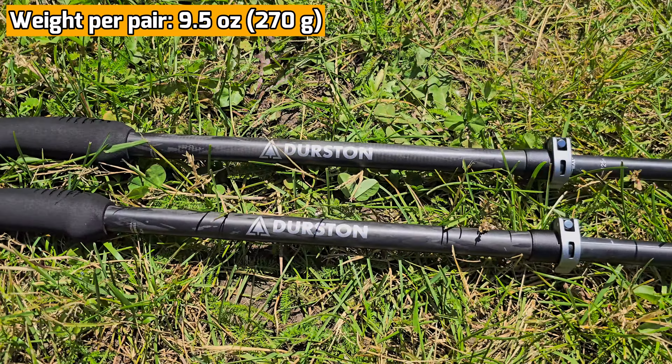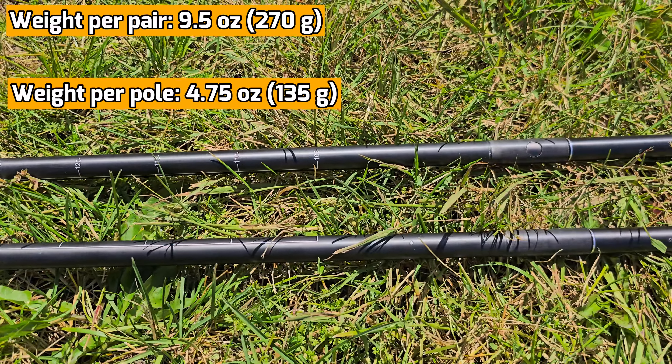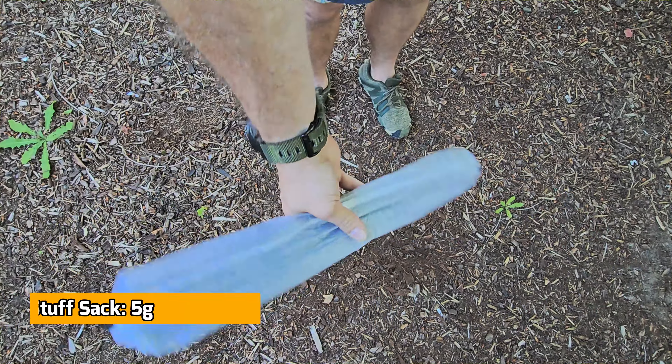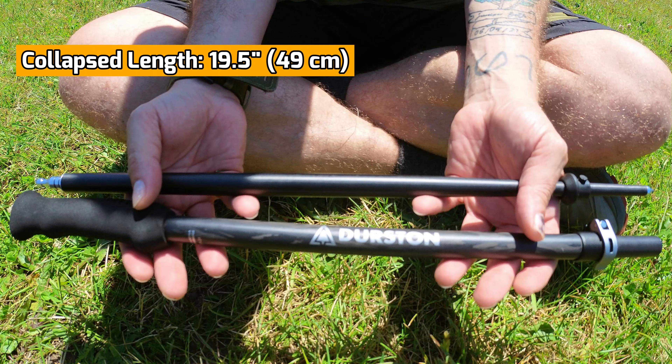So these trekking poles come in at nine and a half ounces a pair, or 270 grams — that means 135 grams per pole or 4.75 ounces per pole. They also come with a Dyneema stuff sack that only weighs 5 grams if you feel like carrying that.